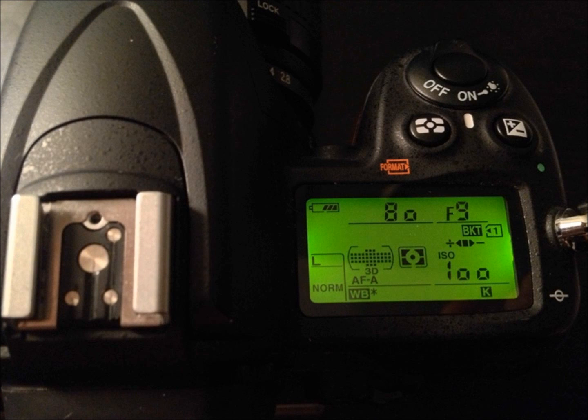Now, when you release your finger off the BKT button, you will see in your screen a BKT icon. This is to let you know that it is set and ready to go.